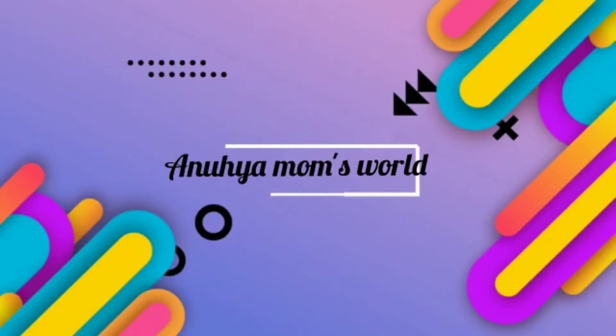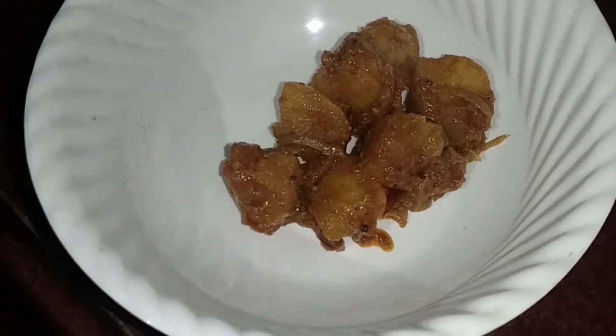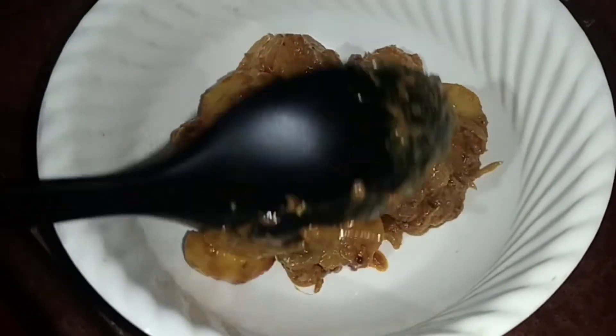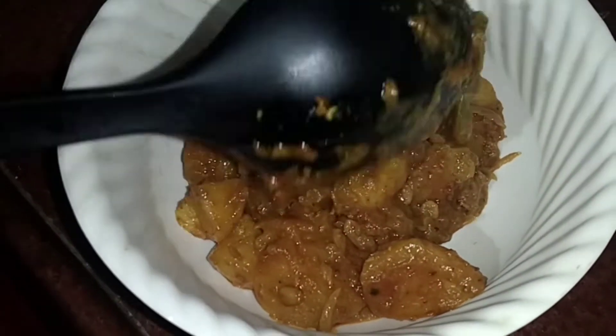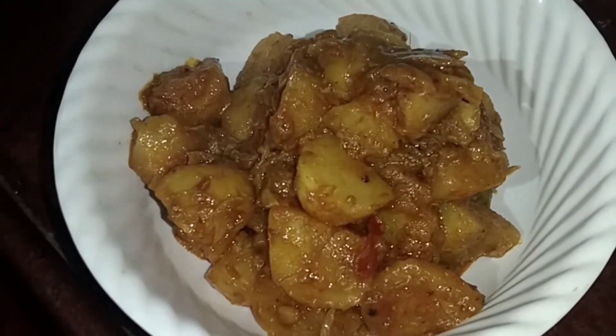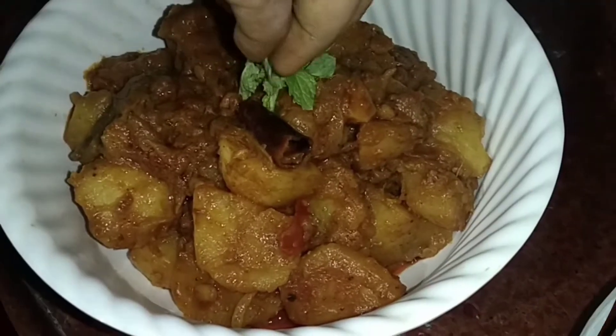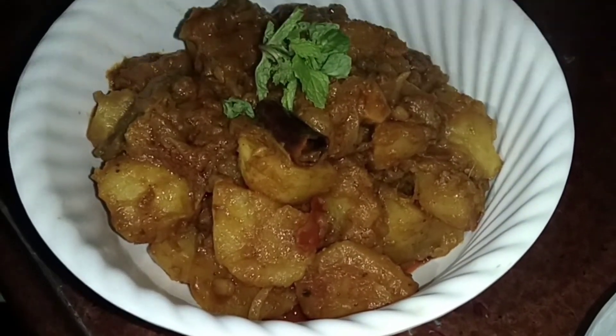Hi friends, welcome back to my channel Anuhi Momswal. If you are watching my channel for the first time, please subscribe to my channel. This recipe is the hotel style aloo kurma. This is a tasty and perfect aloo kurma. It is easy to prepare this kurma.